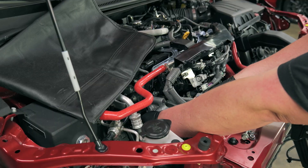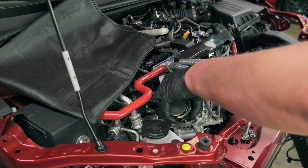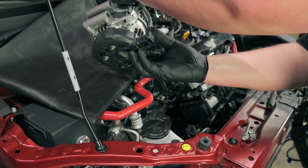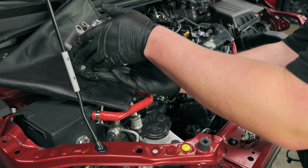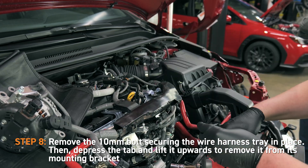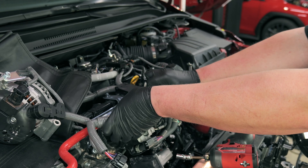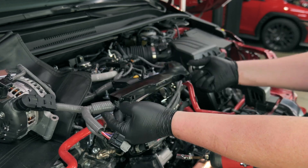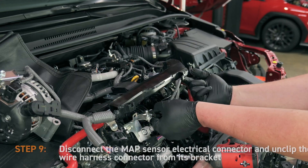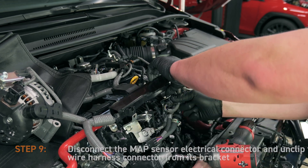Then remove the alternator and rest it on top of the engine. Remove the 10mm bolts securing the wire harness tray in place. Then depress the tab and lift it upwards to remove it from its mounting bracket.